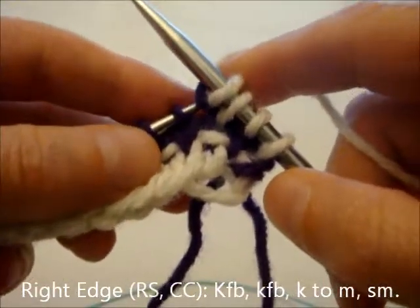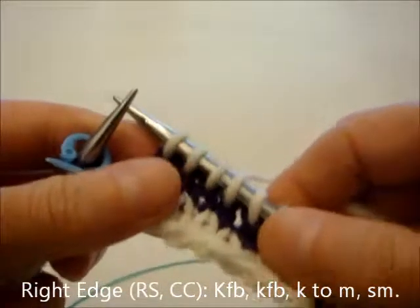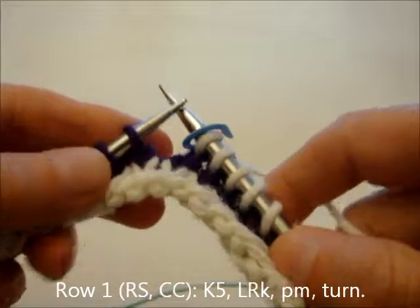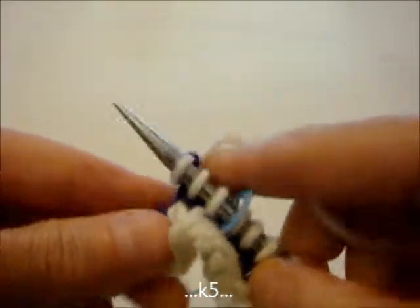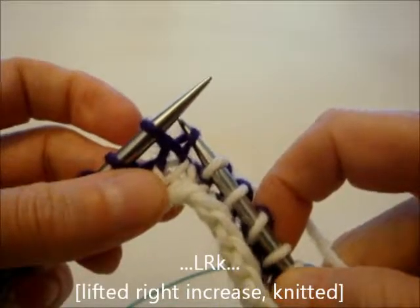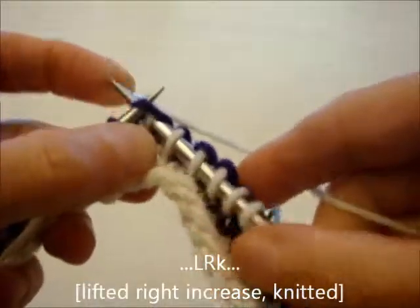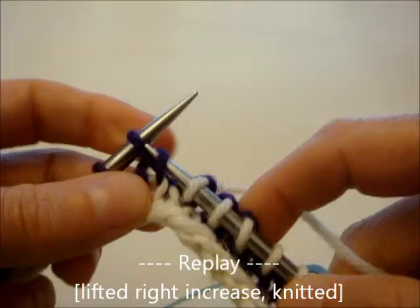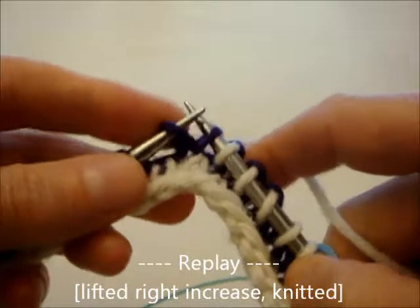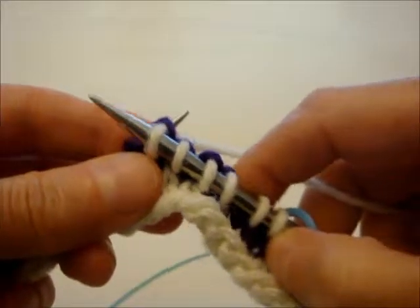And then we'll knit to the first marker. I'm going to speed that up for you a little bit, and then we'll slip that marker, knit five stitches, and then we will do a lifted right increase, knitted. I will show that to you again slowly — we're going to do a replay. So you pull the lower loop up onto the left hand needle, knit through it as you would normally, and now you have just created a new stitch.